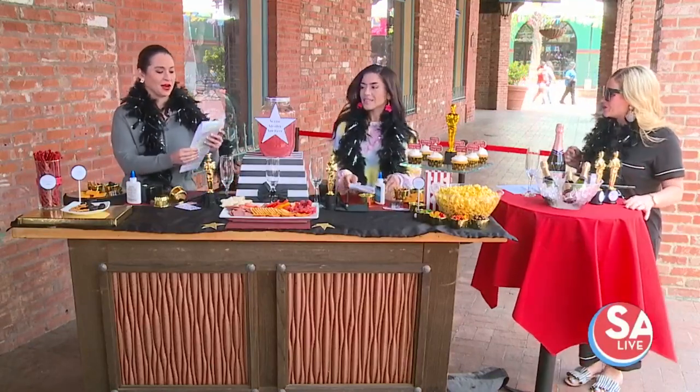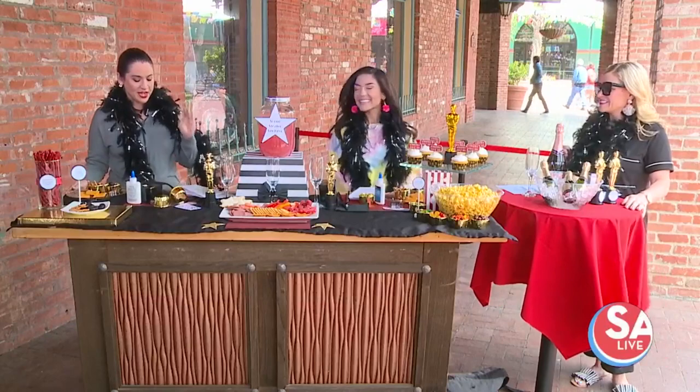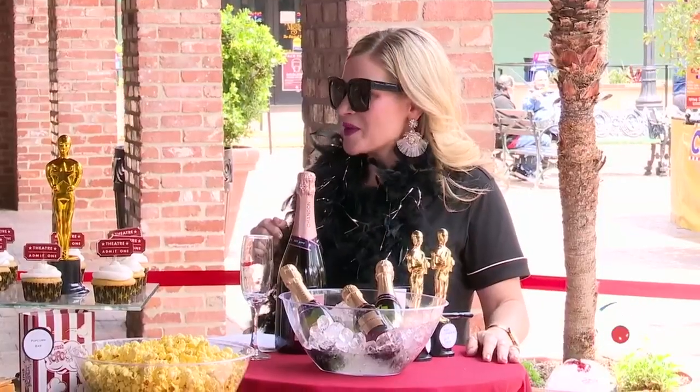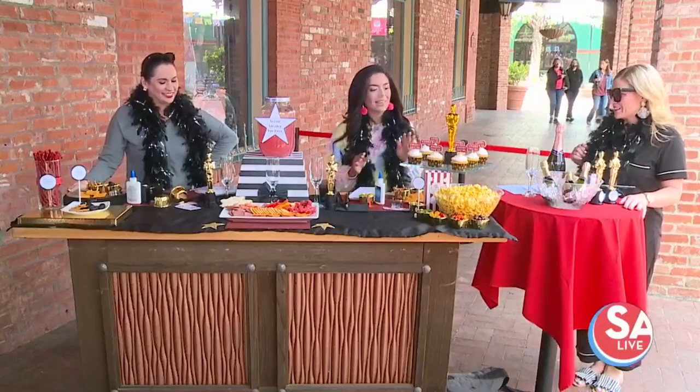We have some exciting stuff to do. So tell us first about the name of that first book you wrote. "Mom, I Farted in Church." So I'm thinking if it ever made it to the big screen, it's probably going to be in a comedy category. I love it — that's something my son would say. It's totally fitting.